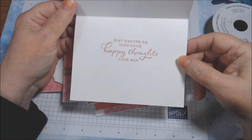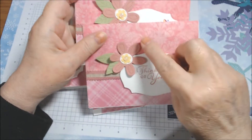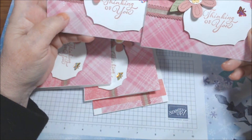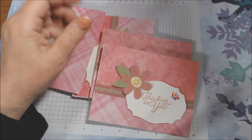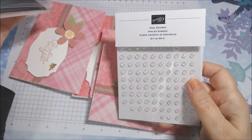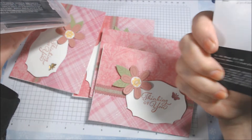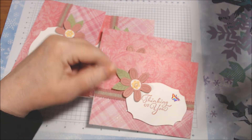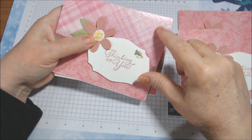Inside is 'just wanted to send some happy thoughts your way.' I won't show all the insides because they're all the same. I have two cards with the damask wallpapery-looking stuff at the top — it's not textured but it looks textured — and the glitter paper at the bottom. These are also current, in the January to June mini catalog: the Opal Rounds, item 154289. They look like white opals with sparkle, a little dimensional. I put one in the center of each flower to add a little bling.